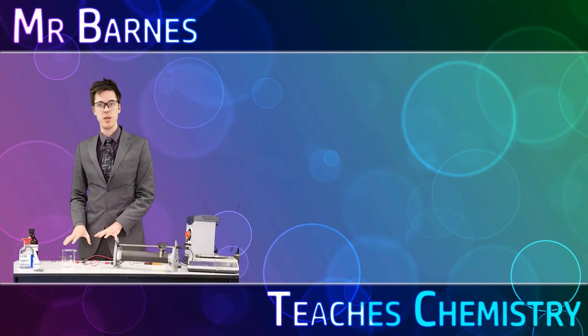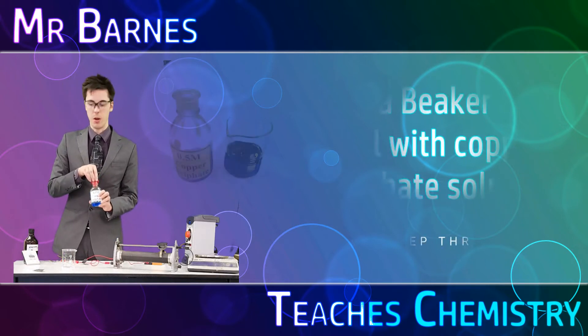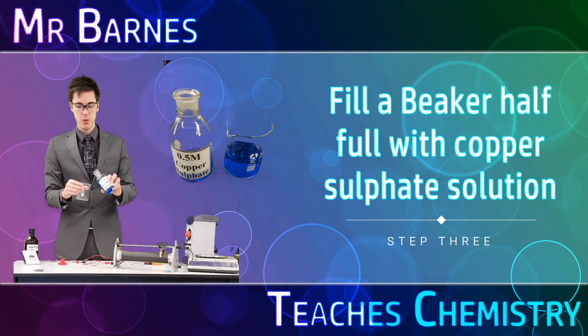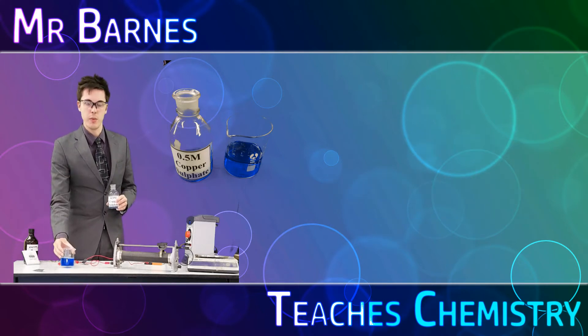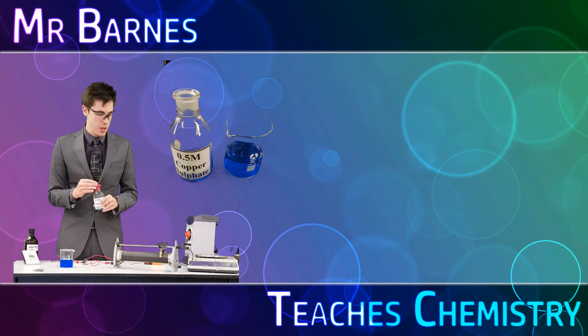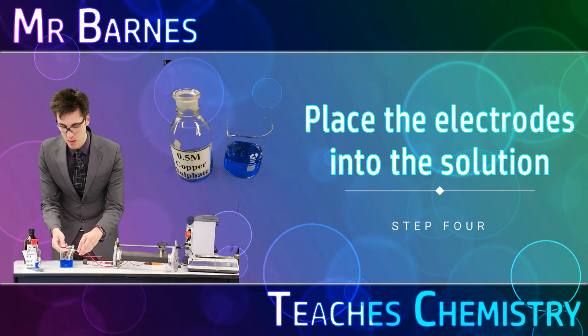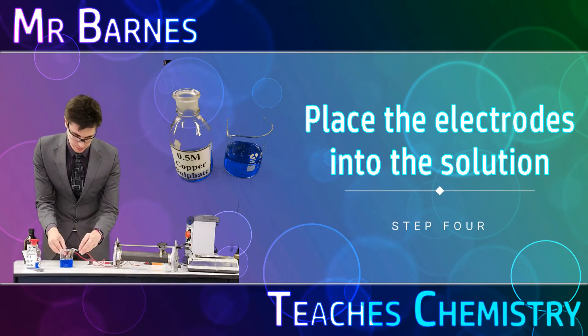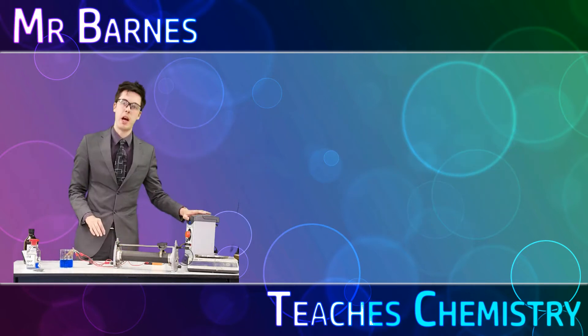Once you've measured your electrodes and got them set up ready to go into your solution, the next thing you want to do is get yourself some copper sulfate solution and put it into a beaker so it's about halfway. Once you've done that you're ready to go with the experiment. Place your copper electrodes into the solution making sure they're not touching, and then turn your power pack on.